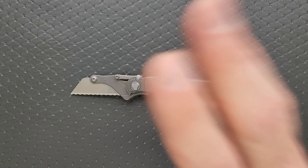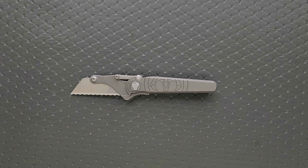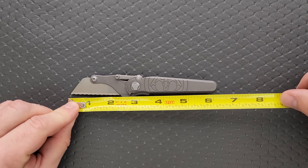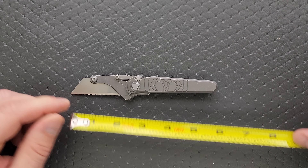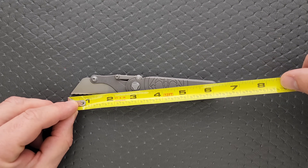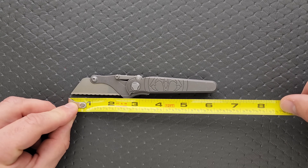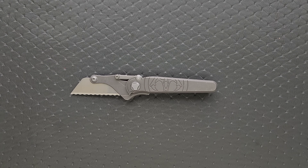Let's go ahead and measure this — all this information will be linked down in the description. Overall length of the Shortcut is coming in at six and a quarter inches. Blade length — you can't really count anything that's not blade, so if you want to count to the frame it's two and a half inches. But if we're being realistic, the blade length of the razor is about two and an eighth, and that's also the cutting edge.